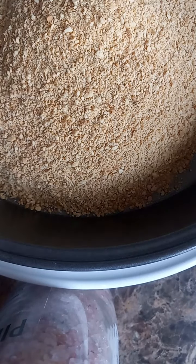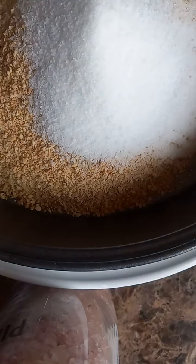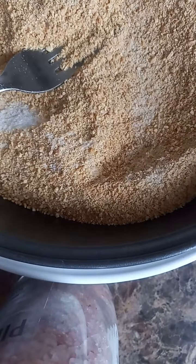I'm going to take the graham cracker crumbs, two tablespoons of sugar, mix well. I'm putting five tablespoons of melted butter.